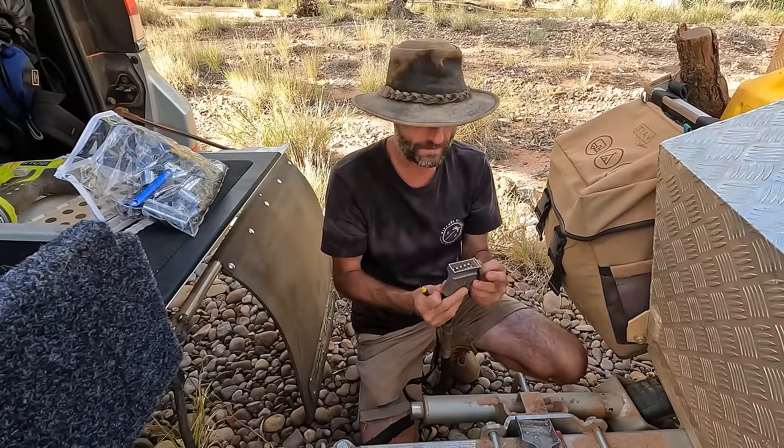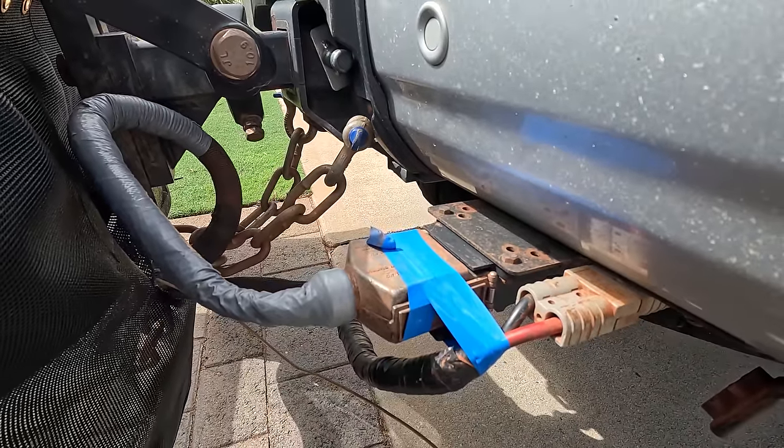Trailer connections have been known to come out, especially when you're hitting corrugations for hundreds of kilometres — I've had to do multiple trackside repairs. When you put them in, wrap some tape around them and that'll hold them nice and secure.